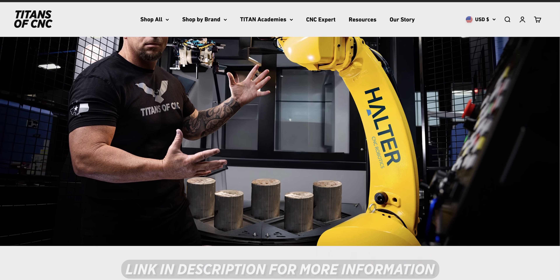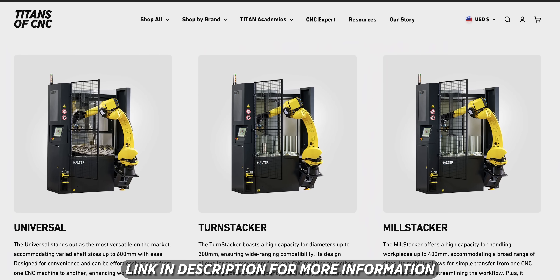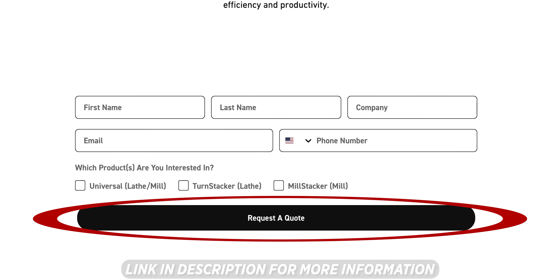When you look on our website, titansofcnc.com, you'll actually see there are three different types of robots. And if you want more information or you want to get a quote, just hit that quote button and we'll get right back to you.